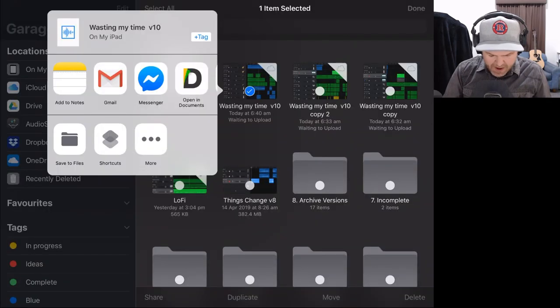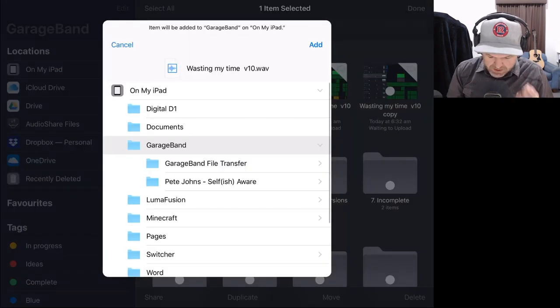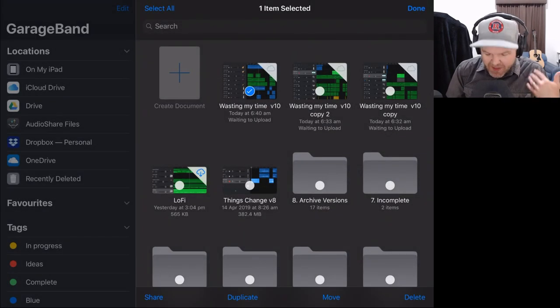Once that's done, we tap save to files, which is the option we want. It will ask us where we want to save this. I'm going to put it right here on my iPad in my GarageBand folder. I'll tap the add button, and that has now added that WAV file to my GarageBand folder, ready for the next step where we bring it into a new project.